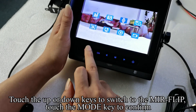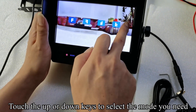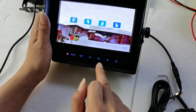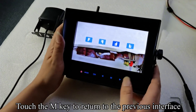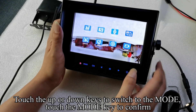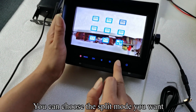Touch the up or down keys to switch to the mirror/flip setting, then touch the mode key to confirm. Touch the up or down keys to select the mode you need. You can choose the split mode you want.